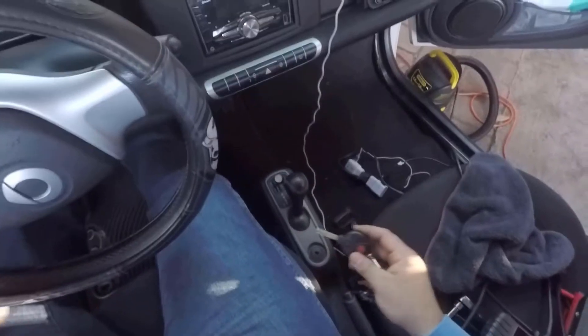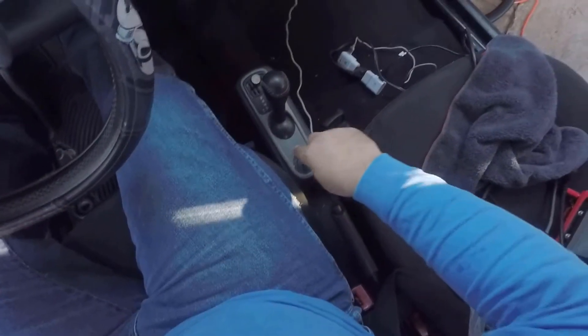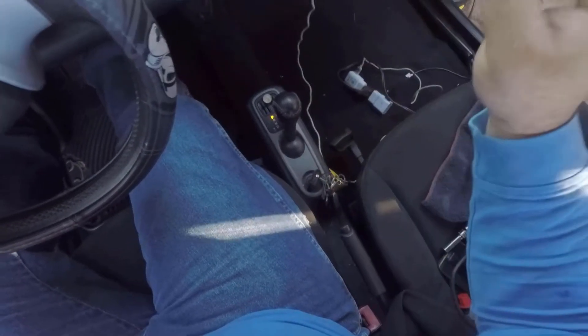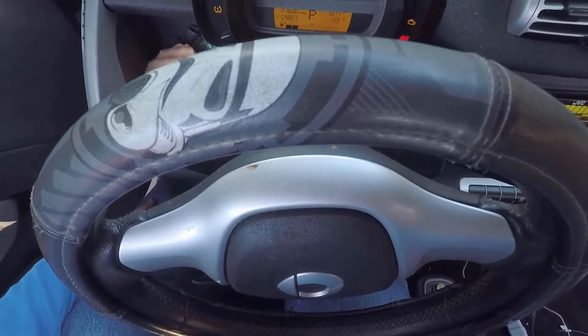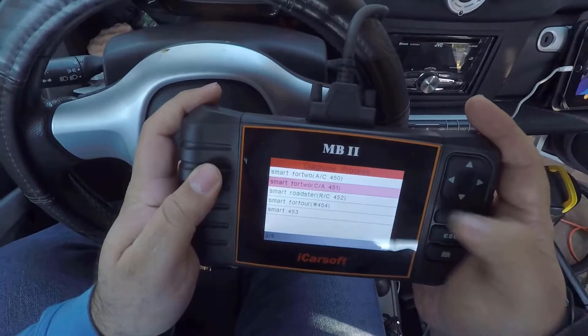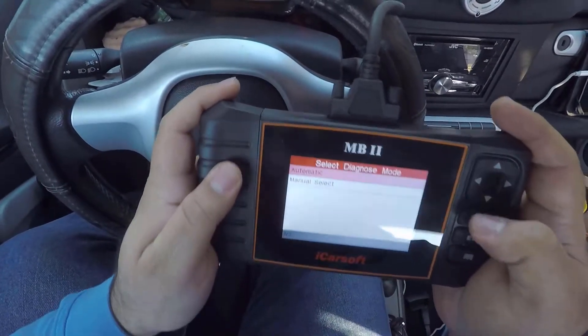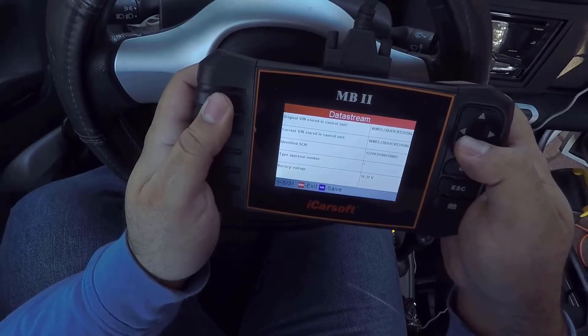One thing left to do — let's turn it on. Oh yeah, nice! Now let's check those codes. There you go — check your scanner. I have a link in the description for this scanner; it's very good if you have a Mercedes, very detailed and accurate. Check it out, you'll love it.